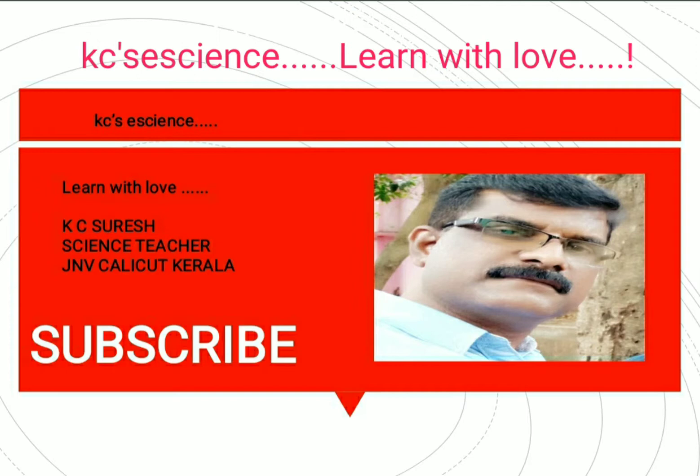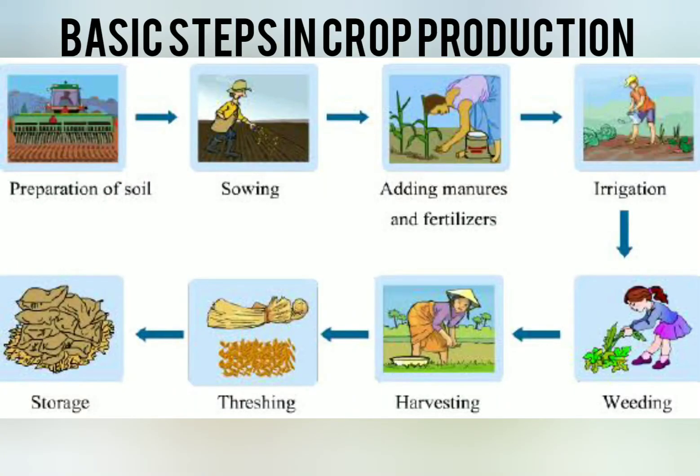In the last video, we discussed about crop and different types of crops. And finally, we just saw the basic steps in crop production, such as preparation of soil, sowing, adding manure, irrigation, weeding, harvesting, threshing and storage. These are the basic steps in crop production.